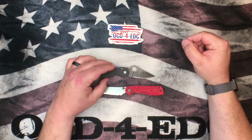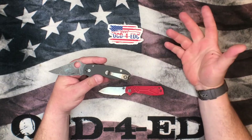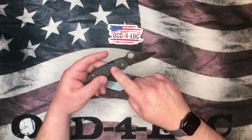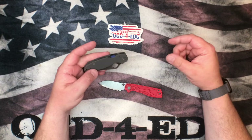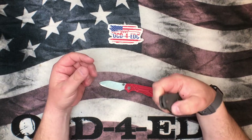As far as price: the Para 3 Maxamet at time of filming is $213.50, and the Sandrin Torino is $199 — very similar in cost. If you're looking for the most bang for your buck, the Torino is the way to go, because to get a deep carry clip you'll spend another $25 to $45 plus the cost of a CME, which I'd highly recommend. So you'll end up with more money wrapped up in the Para 3 versus the Sandrin Torino at just $199.